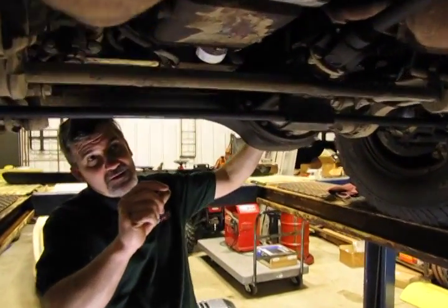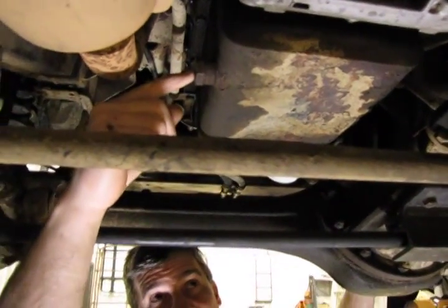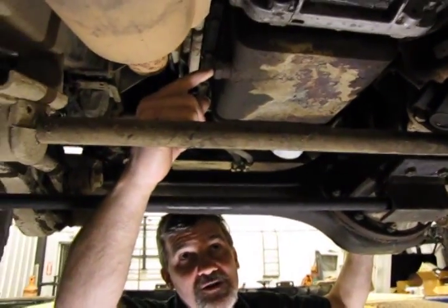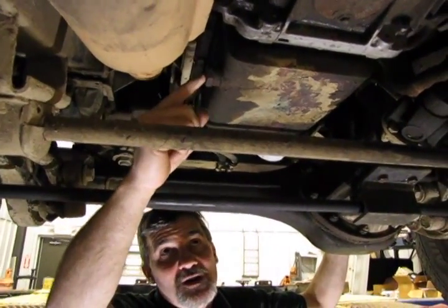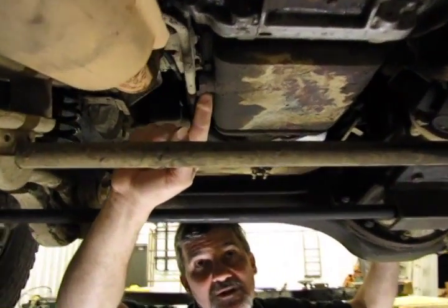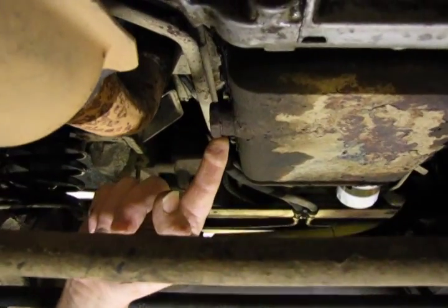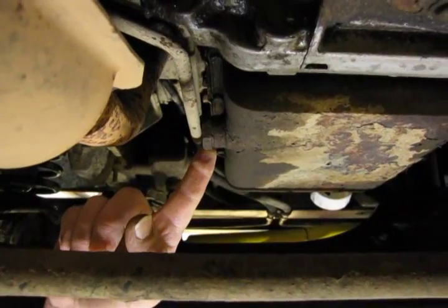The drain plug, in the case of the D90s, is actually a large inch and three-sixteenths plug on the driver's side of the vehicle, facing down at the bottom of the pan. We remove this plug — it has a copper sealing gasket on the back of the plug. You'll be receiving a new one with your kit. Always good to use a new gasket; you want this to seal up properly when you're done.